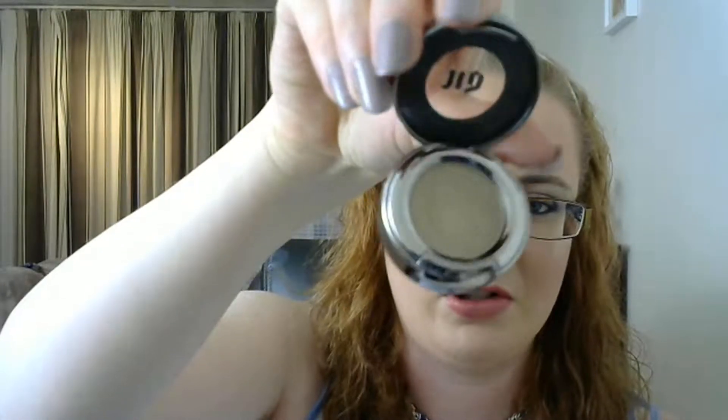The next item is the 'Suspect' eyeshadow from Urban Decay — this is what I put over the top of Bones because they are very similar shades. Bones just gives it a nice extra dimension. The top one is Suspect and the bottom one is Bones — very similar. I use Bones on top of my primer and then put Suspect over the top. I really like to wear it that way. I want to hit pan on this eyeshadow — it's got some use on it, but no dip or pan yet.